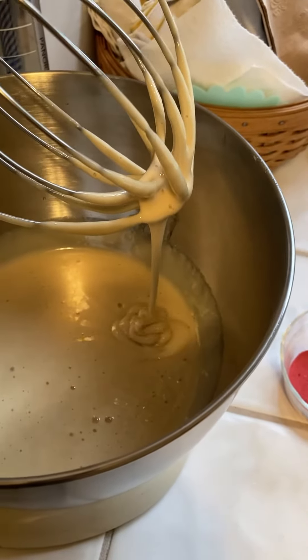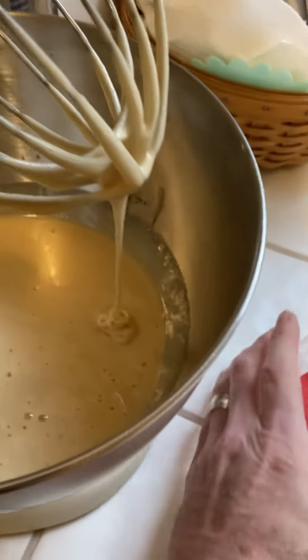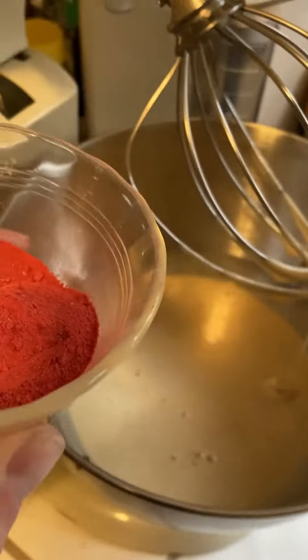At this point we're going to add the powdered strawberry into it.